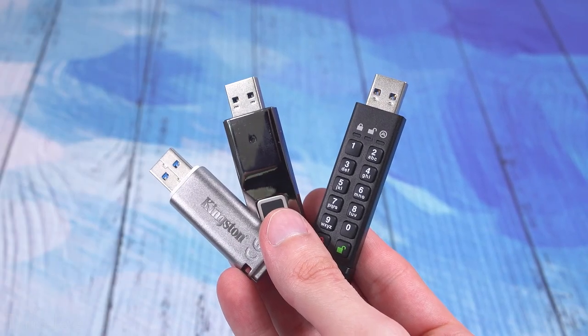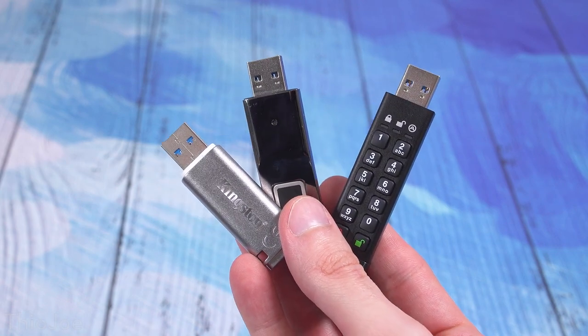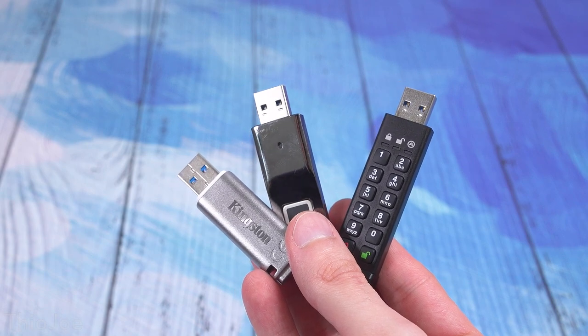How's it going guys? I'm Theo Joe. Now I'm sure that we all have USB drives. You may use them every once in a while, maybe all the time, but there is another type of USB drive that maybe you've never even heard of, maybe you've seen them before, but those are encrypted USB drives.